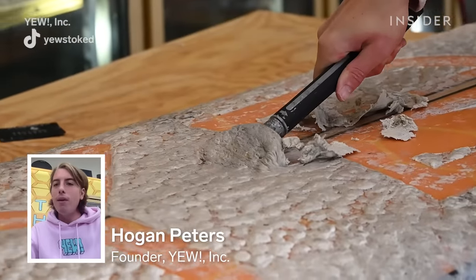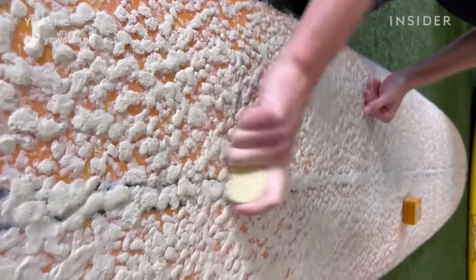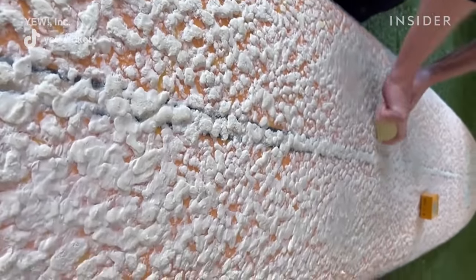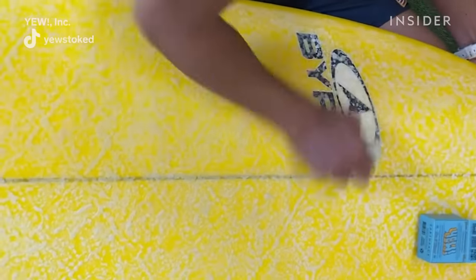My name is Hogan Peters and I'm the founder of Your Environment's Wax. The reason you wax a surfboard is for traction and grip. Without wax, you're going to be sliding all over your board.